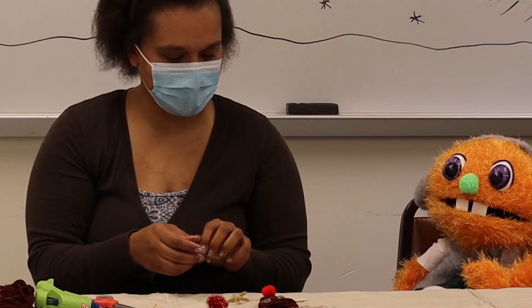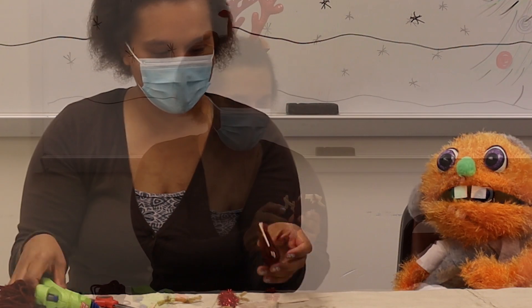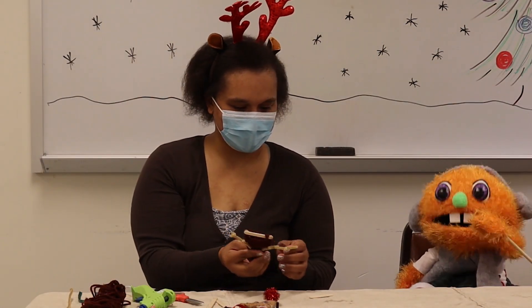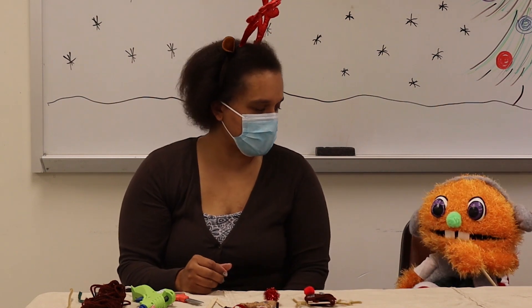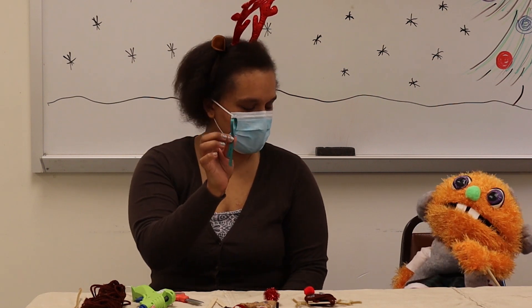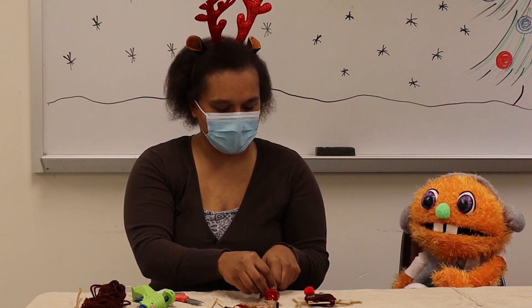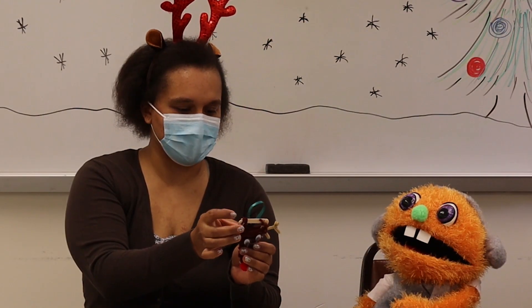We're going to stick his antlers on with the hot glue. Oh, he's so cute! I love him! Now we have to put him on my tree, right? Almost — what do you think we need to hang him on the tree with? A ribbon! Very good. We're going to need one ribbon to put on the back of him, so we're going to use a little more hot glue and there goes our ribbon.